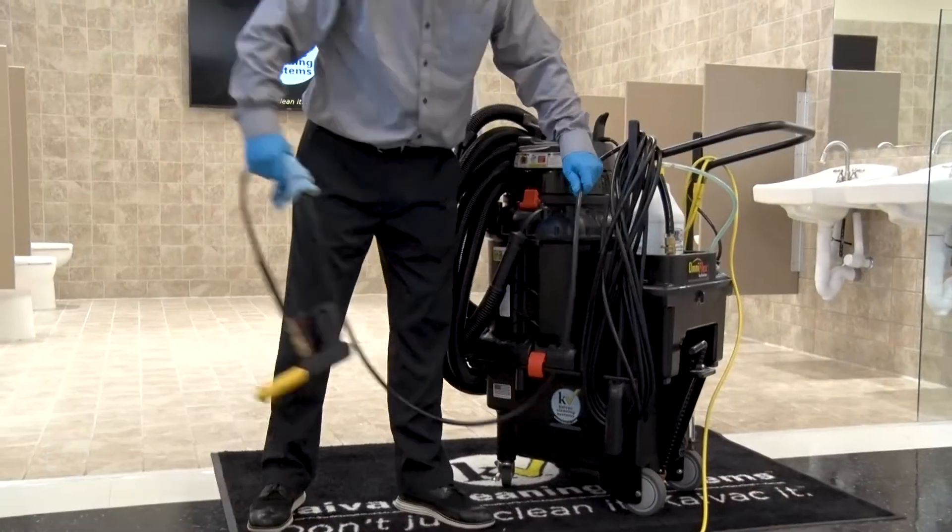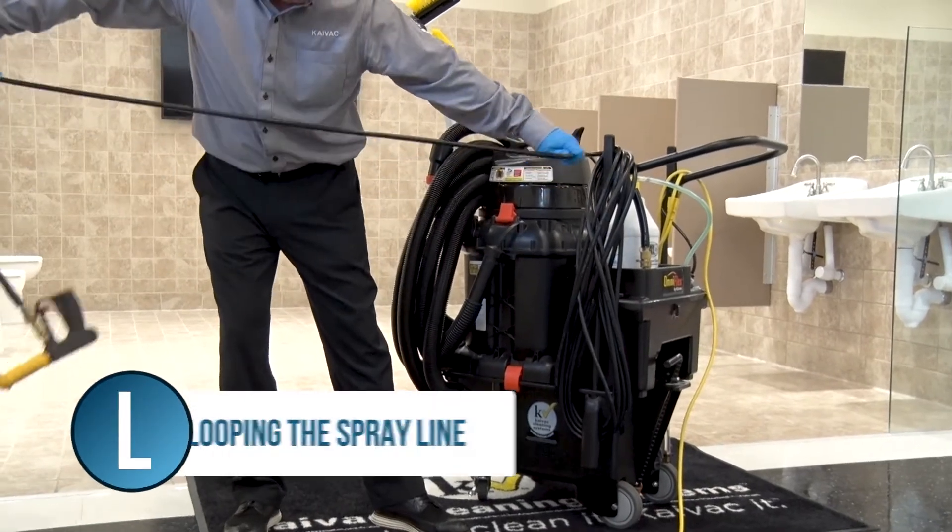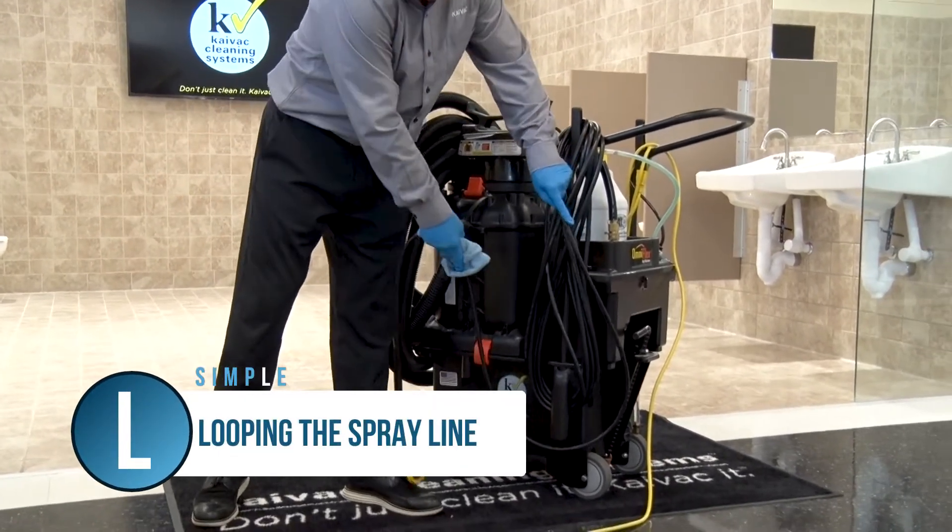We're now ready for the next step in the simple process. In the next video module, we'll cover the letter L, which stands for Loop the Spray Line.